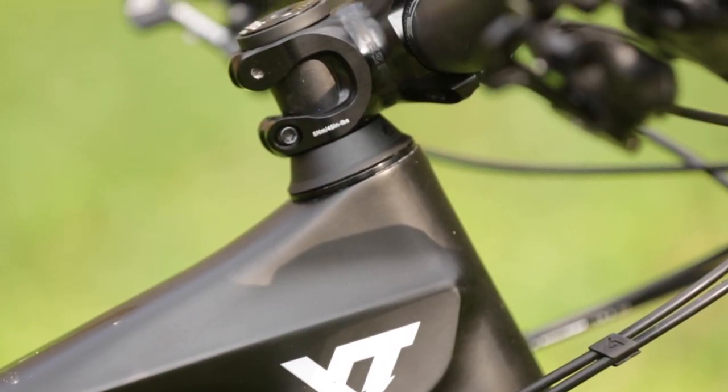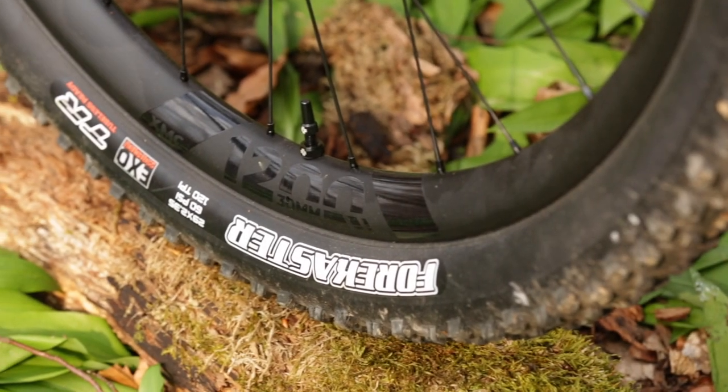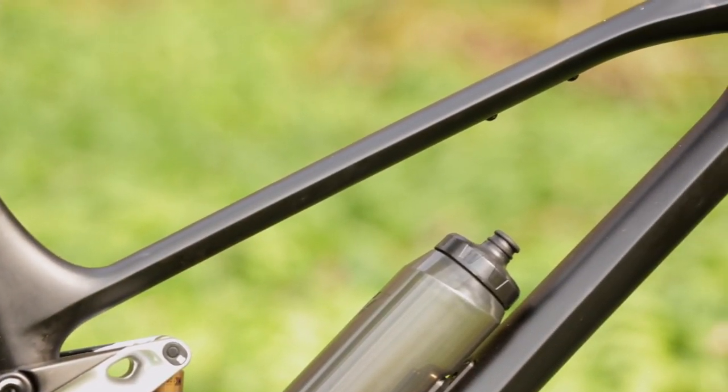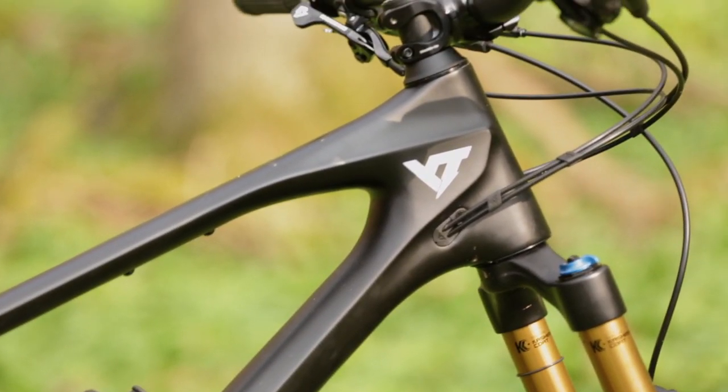The key facts of the bike are pretty interesting indeed. Light 29-inch carbon wheels with fast-rolling Maxxis Forekaster tires. A carbon frame which comes in five sizes and reach measurements ranging from 429 up to 513mm, which should cover pretty much all body sizes.